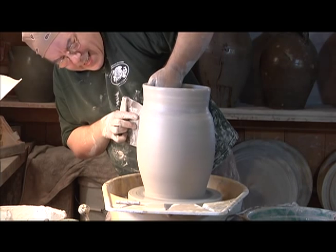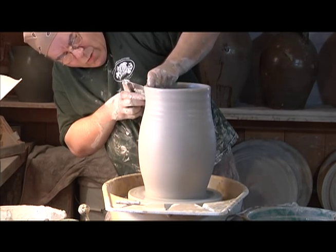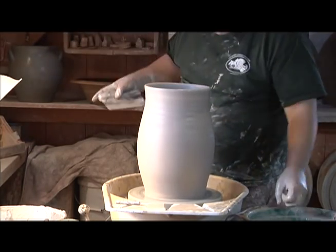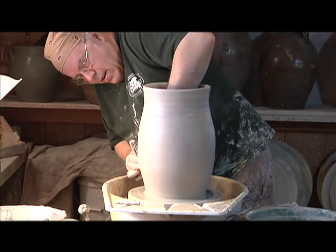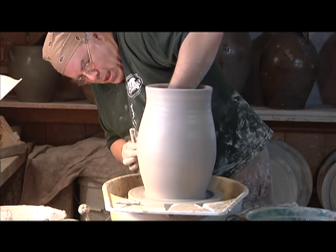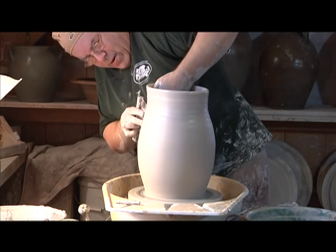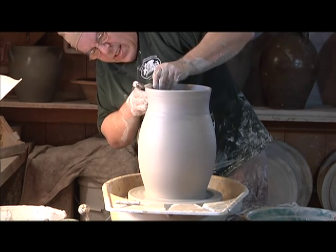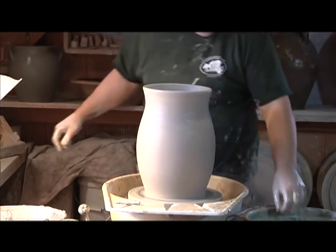The cream pot itself is sort of a transitory pot leading towards what is going to be a jug. So I'm going to make the bottom third of this pot rather fat, and from here on in I'm not really going to be working on the bottom third of this pot. This is all set up for closing it in.